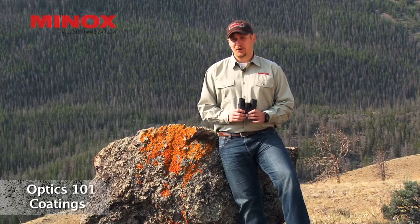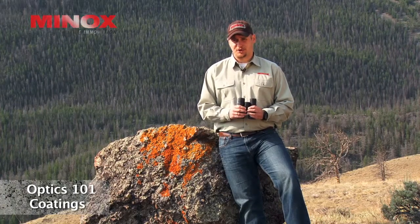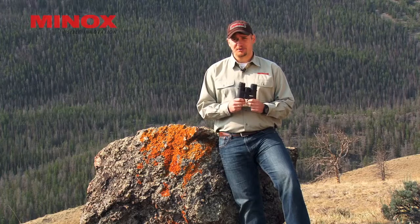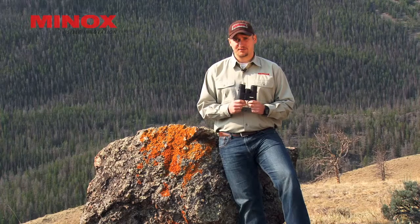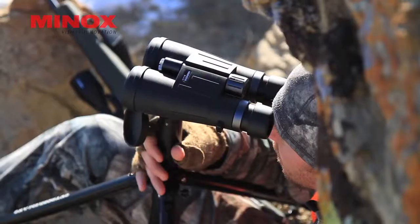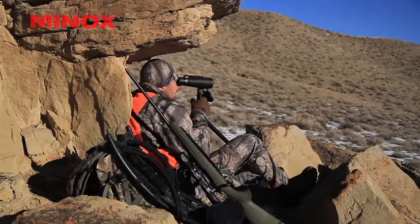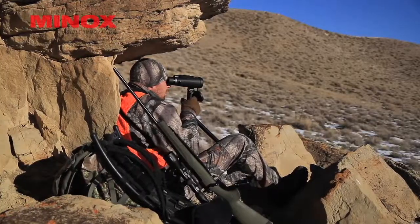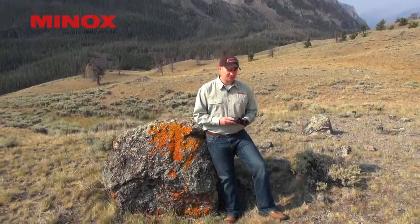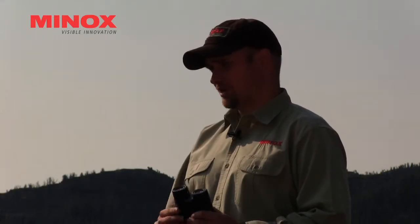The next thing I want to talk about are coatings. You have different types of coatings that binoculars, rifle scopes, spotting scopes, etc. use today. One type of coating very important for today's modern roof prism binoculars are what's called phase correction coatings. These phase coatings allow the light to pass through a roof prism binocular and not distort your image. Most every roof prism binocular on the market today has phase correction coatings. Other coatings are on the exterior lens surfaces, on the interior lens surfaces, as well as on the prisms themselves.